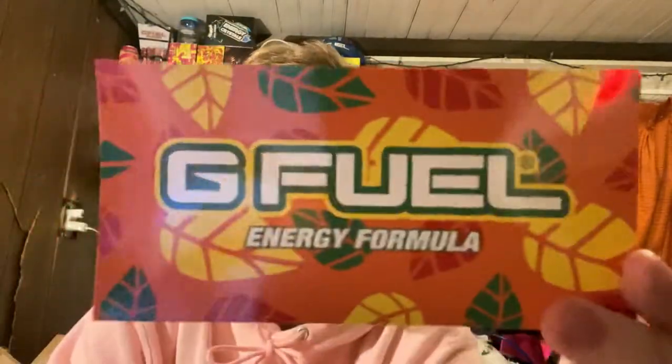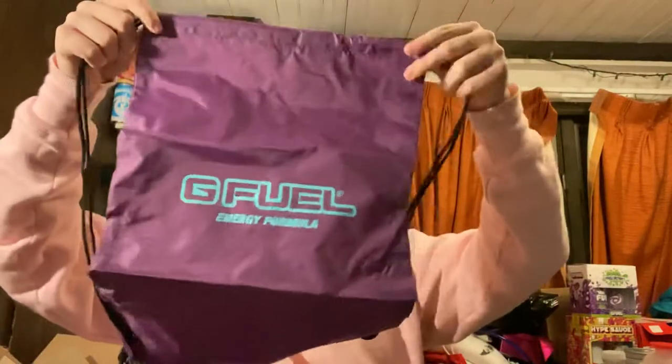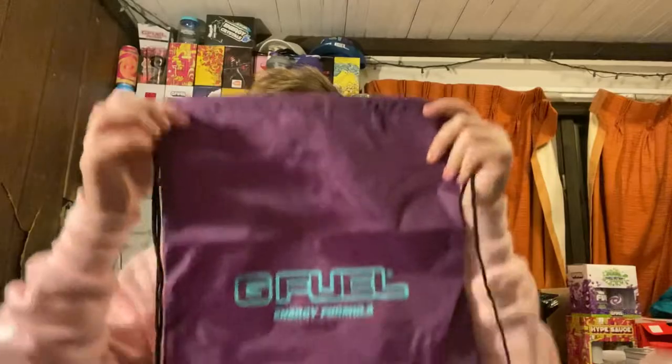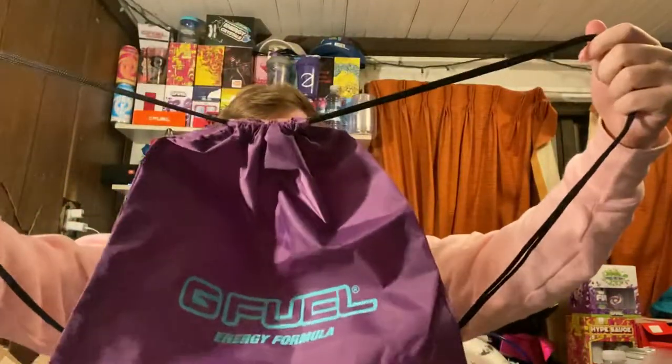I'm just emptying out the whole box. First thing, we have the Autumn sticker. This has been coming with the orders in the fall. We also got a drawstring bag. This is the new Hornet-inspired drawstring bag. The Hornet, of course, being one of the Tallboy Shaker Cups that released earlier in the year — one of the first Shaker Cups to release this year, alongside the Claw and Rosé, which were exclusive on the rewards page. The Hornet drawstring bag. Very basic — just the Hornet colorway with the blue and the purple.